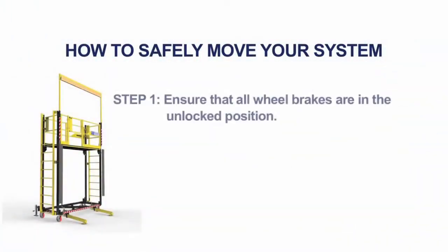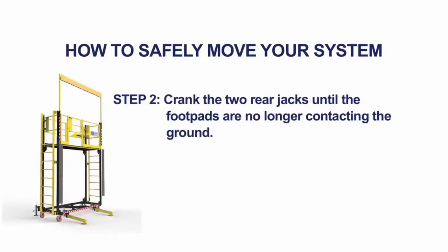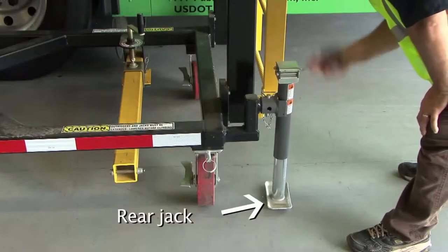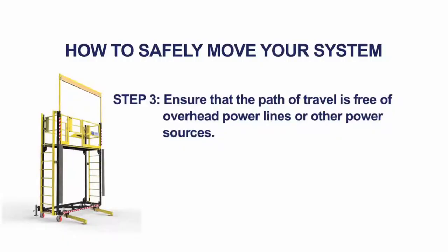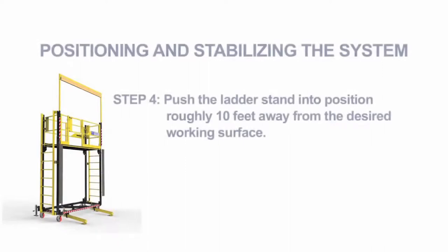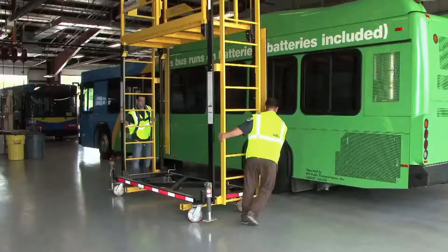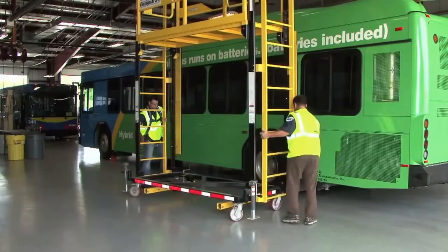To safely move your system, ensure that all wheel brakes are in the unlocked position. Crank the two rear jacks until the foot pads are no longer contacting the ground. Ensure that the path of travel is free of overhead power lines or other power sources, as this ladder conducts electricity. Push the ladder stand into position roughly 10 feet away from the desired working surface until it gently bumps the foam stop plates.